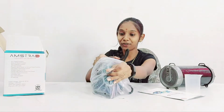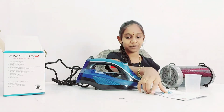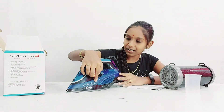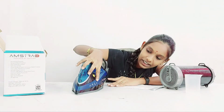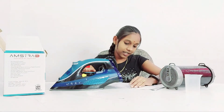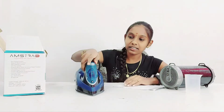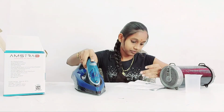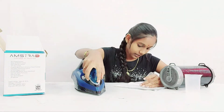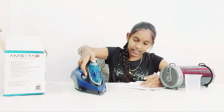It looks very beautiful and it's a little bit heavy but we can handle it very easily. Now let's see the functions. Here we have the safety, self-clean, burst steam, vertical steam, and spray. This is the self-clean button, this is the temperature regulating knob, this is the spraying button, and indicator bulb. This is the spray nozzle and we have the steam burst button over here.